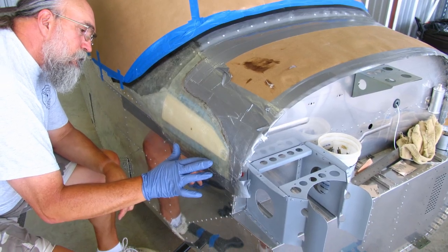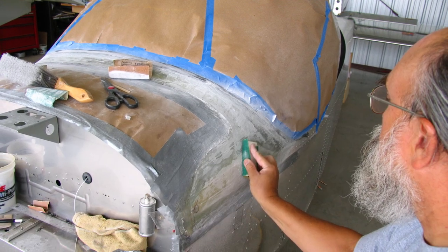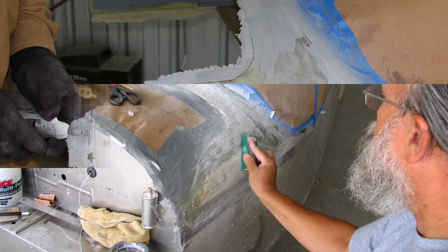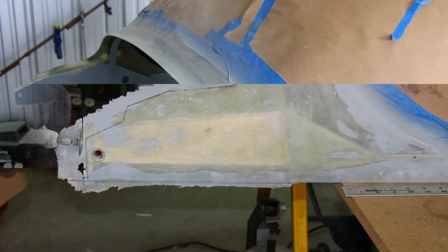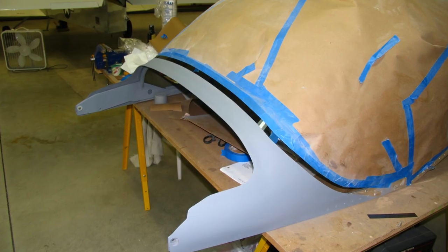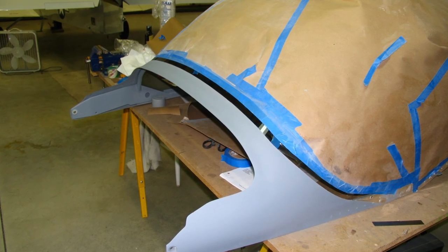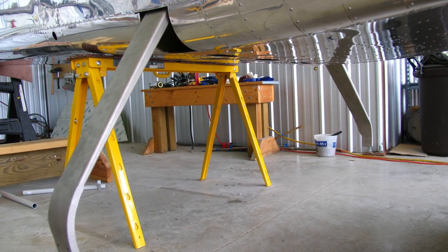Fiberglass wasn't my favorite part of the project, but the end result turned out nice. There was a lot of sanding and cutting — we trimmed it to the final stage, and after all the sanding and priming and filling it turned out pretty good.